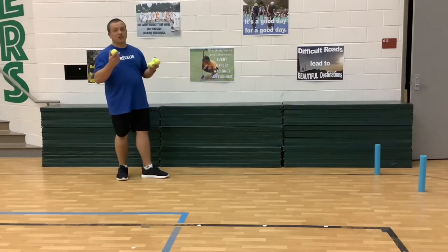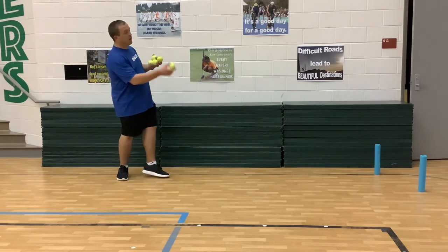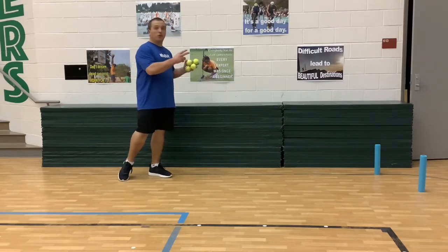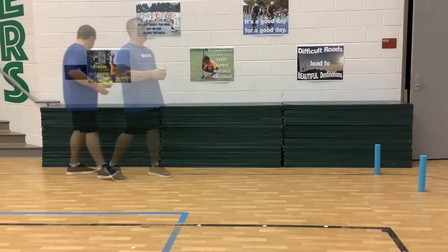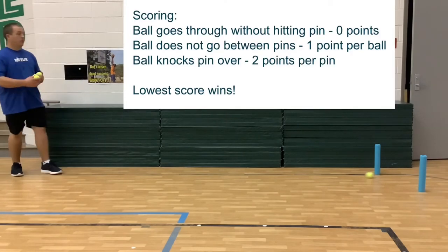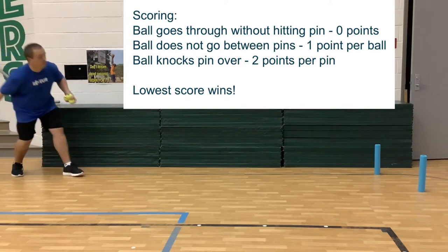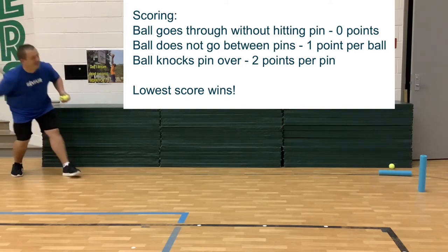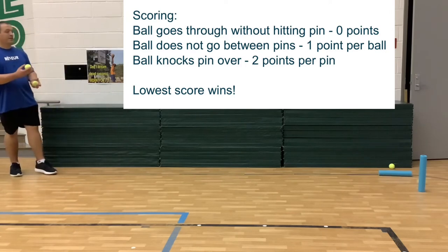The way that this works: you're going to try to roll the ball, and you want it to go through the middle of your target. You don't want to hit the pins — you want to roll through the middle of them. If the ball goes through without hitting a pin, it's zero points. If the ball does not go between the pins, it's one point per ball. And if you knock down one of the pins, it is two points per pin.